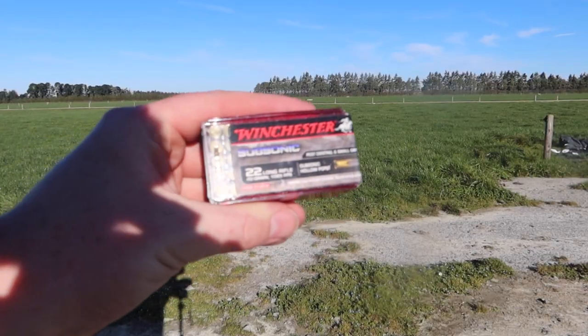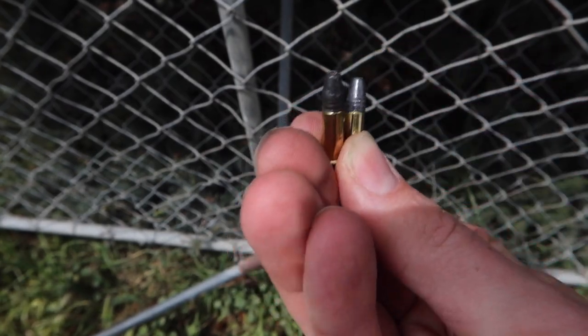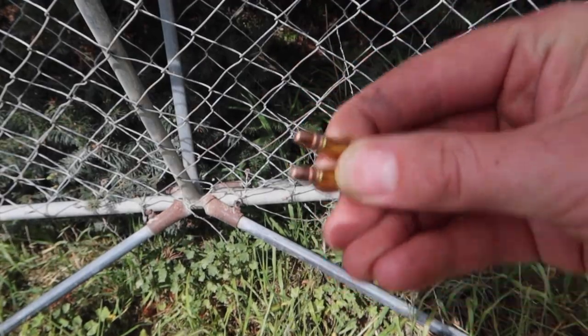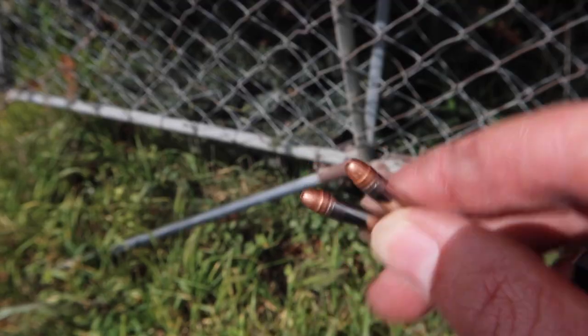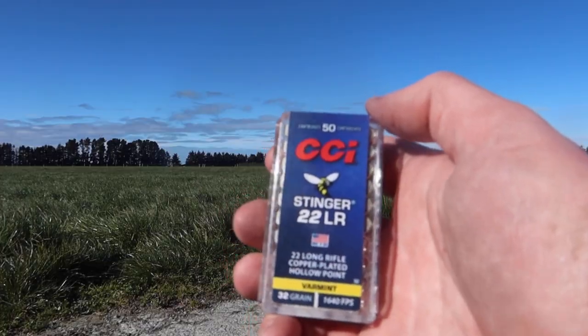The other competitors are the Winchester Subsonics, which are 40 grains and shoot at 1065 feet per second. Second is the Aguila Extra high velocity hollow points that shoot at about 1280 feet per second. And third is the notorious CCI Stinger, which has a tiny 30 grain bullet and shoots at over 1600 feet per second.